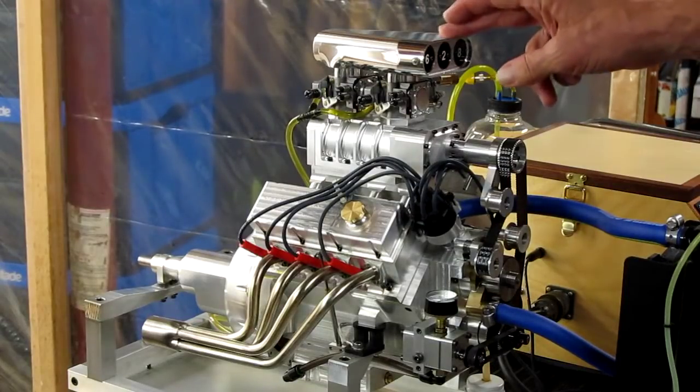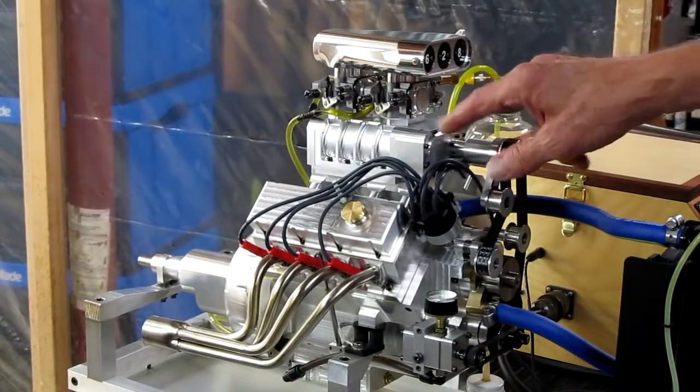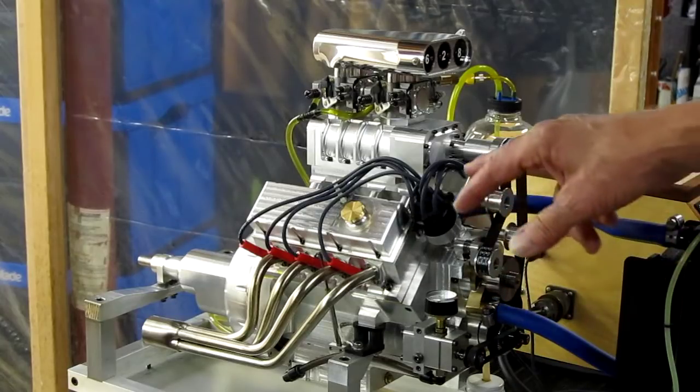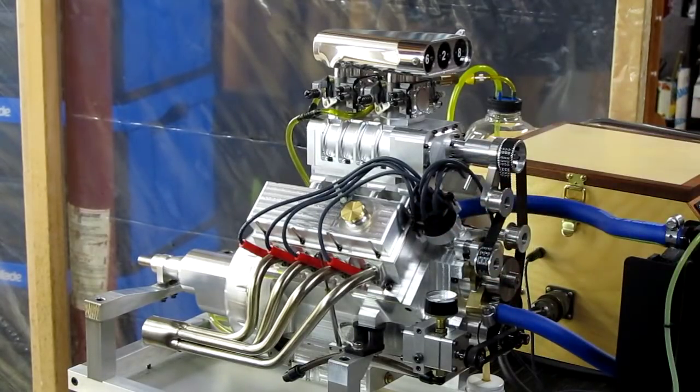The first change is a supercharger with the intake bonnet, and the second is a set of headers. Both of those are pretty obvious. A third change I made is a mechanical advance for the distributor for the timing.